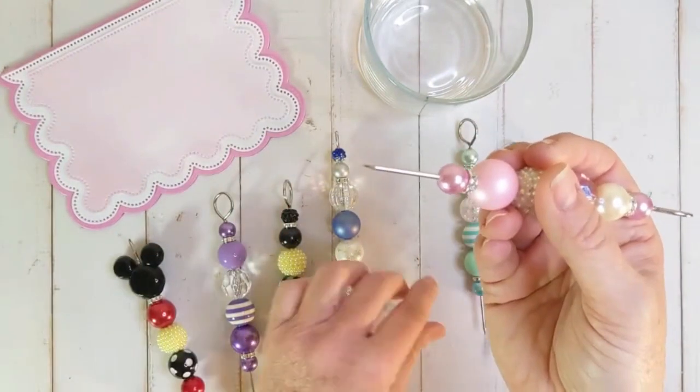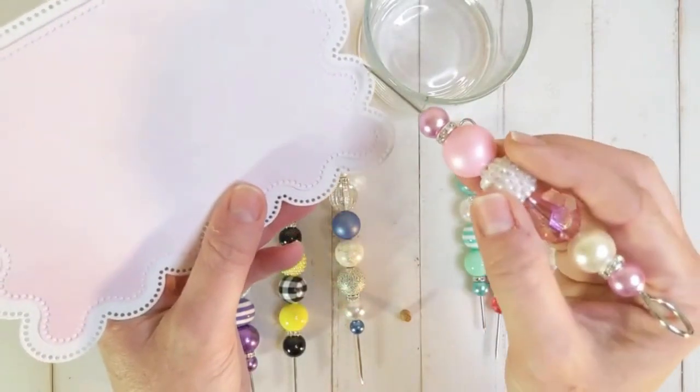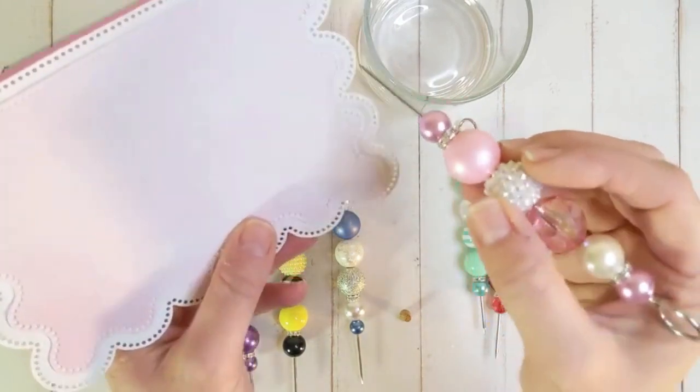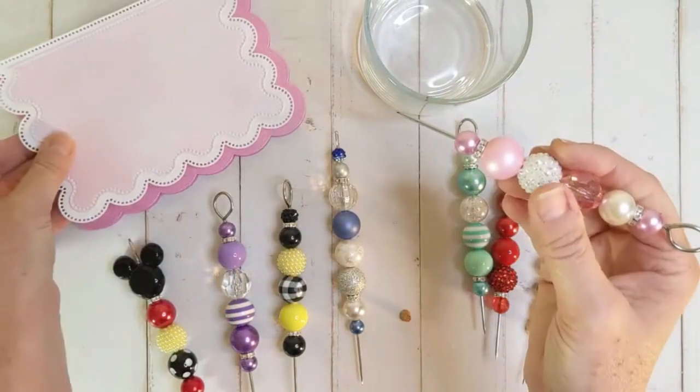So what do you use them for? Well, of course in our scrapbooking and card making world, we want to help punch out some of these little holes right here. If our roller brush didn't do the trick, we can always take our pokey tool and go ahead and add a little extra help in doing that.